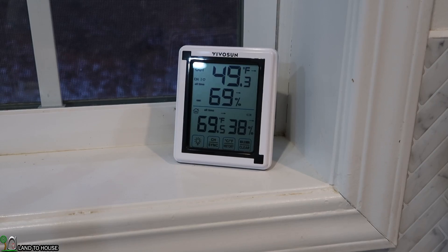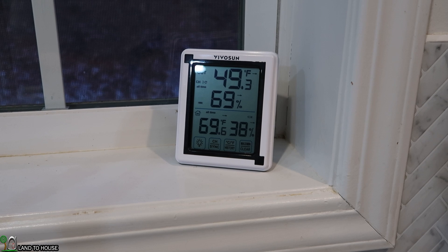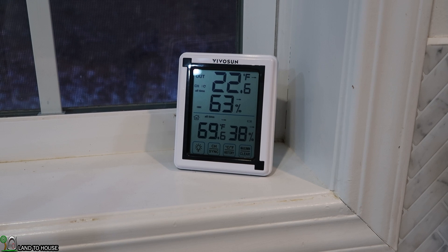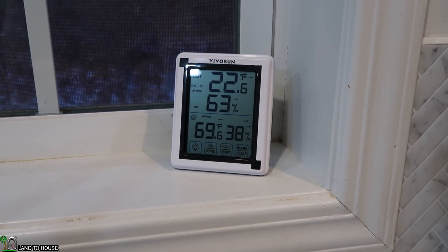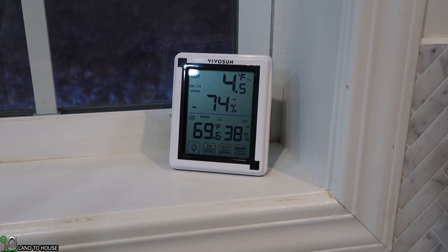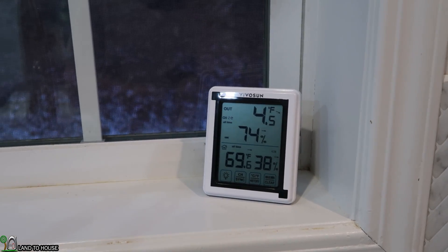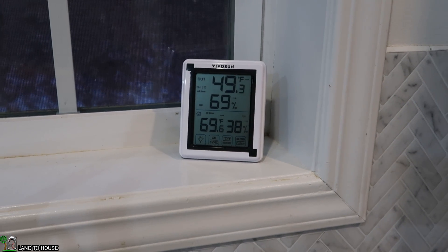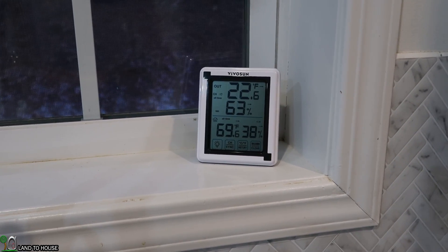Fast forward about a month and a half — let me show you the results on a very cold day, with the crawl space now included in the thermometer setup alongside the outside temperature and the power shed. Under the house in the crawl space it's 49.3 degrees. The power shed is 22.6 degrees — below freezing — but the outside temperature is 4.5 degrees, so it's very cold out there. Having almost 20 degrees warmer in the power shed is a great result.